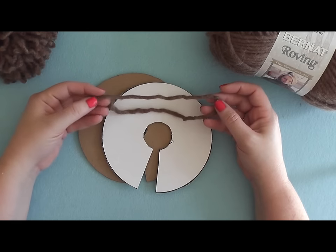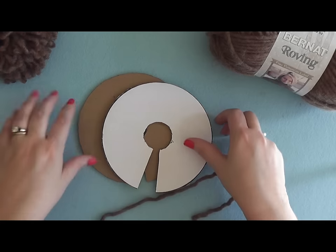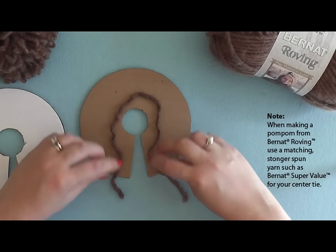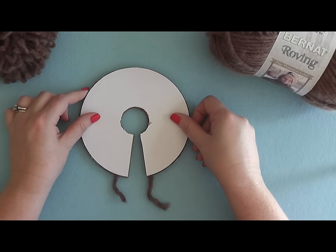The next thing that you want to do is cut a piece of yarn about 12 inches long and place it in the center of your disc. You just want to place it through the center of your disc and sandwich it in between like that.